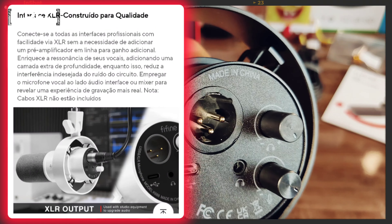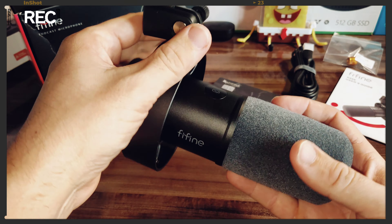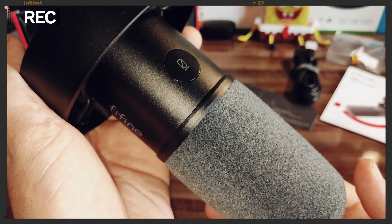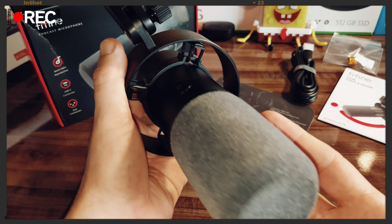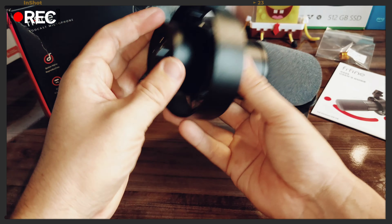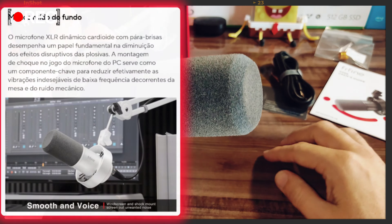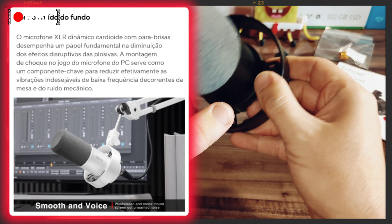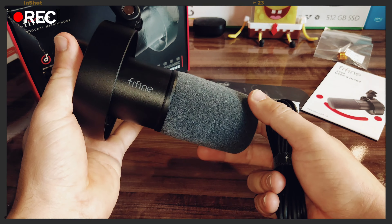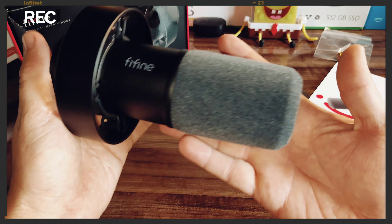E aqui para aumentar e diminuir o volume do microfone. Uma novidade que faz toda a diferença para quem gosta de usar equalizadores de som é essa saída XLR. Muito boa essa conectividade. O microfone é um pouco pesado, mas como eu gosto de falar, quanto mais peso melhor a qualidade. Ele ainda tem esse botãozinho de mutar, muito utilizado em podcasts. Fica pendurado muito bonito, e essa parte serve para absorver impactos da mesa e não interferir no áudio.